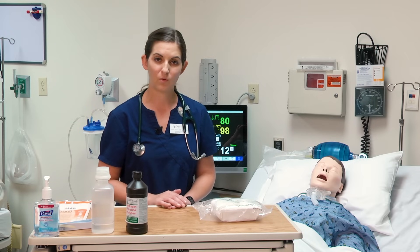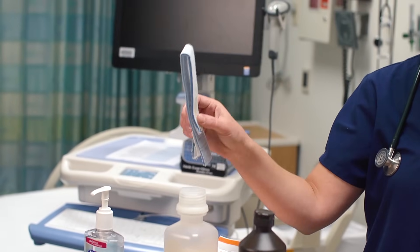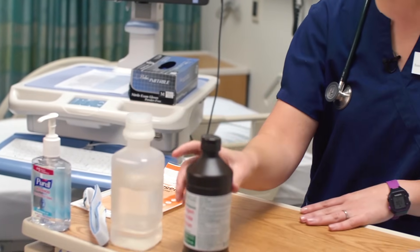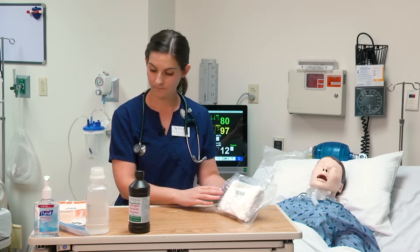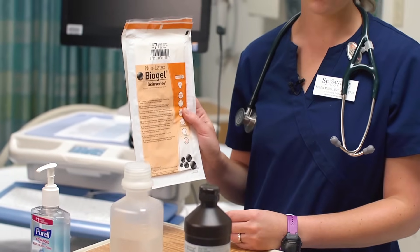The supplies you need to perform tracheostomy care include a new set of trach ties or a trach collar, some sterile normal saline, hydrogen peroxide for cleaning, a sterile tracheostomy kit, and two pairs of sterile gloves.